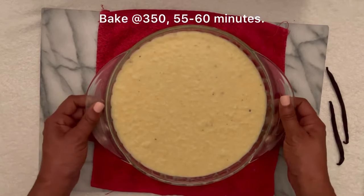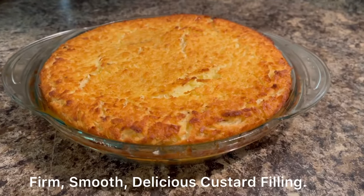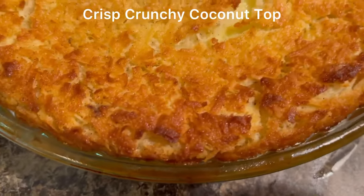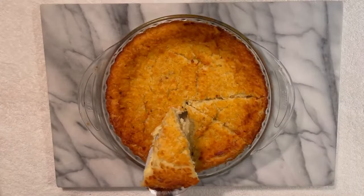We're gonna pour all that goodness in our pie dish and bake at 350 for 55 to 60 minutes. Our coconut custard pie is ready. Look at that crispy, crunchy top — just the way I like it. Beautiful golden brown crust. Perfect.